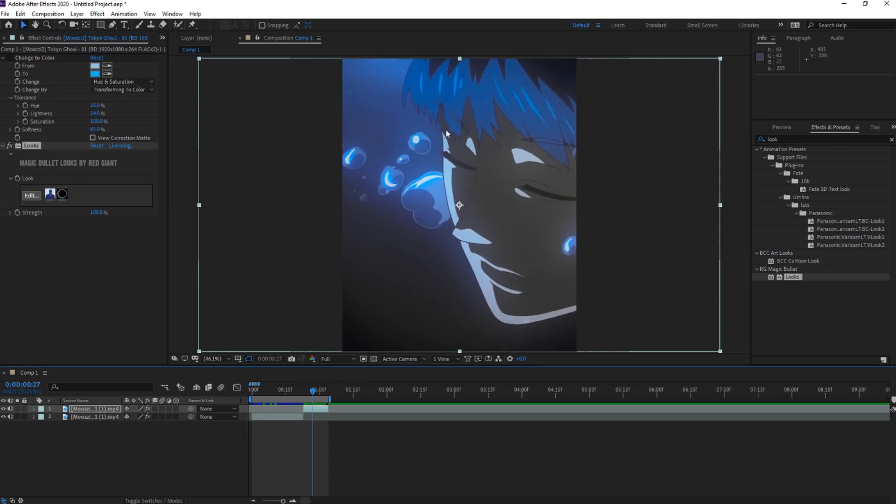If you want to make more of the same blue — like the white highlights — you can do a change color effect, take the white and make it cyan, and that will show that too. And that's how you do that.